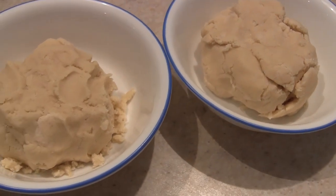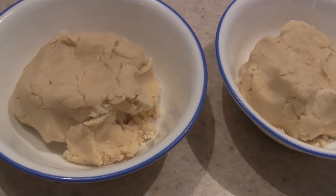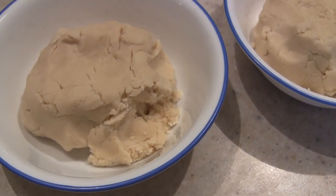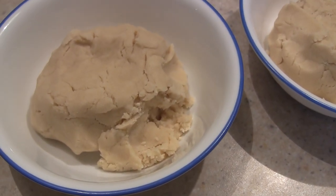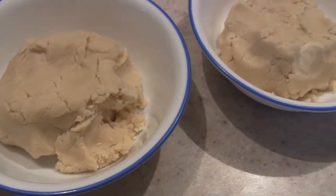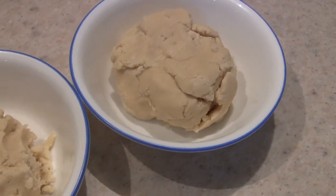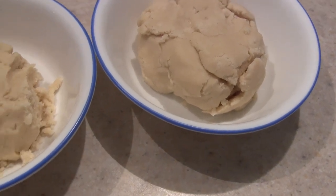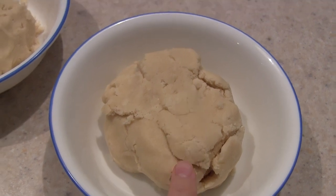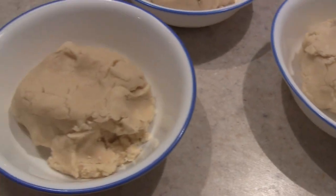I mixed up the dough, which was simple and didn't take very long. The dough is a little more crumbly than I would have expected — you could always add a little less flour. I divided it into three equal sections: I'm leaving one plain, adding orange dye to one, and yellow dye to the other.